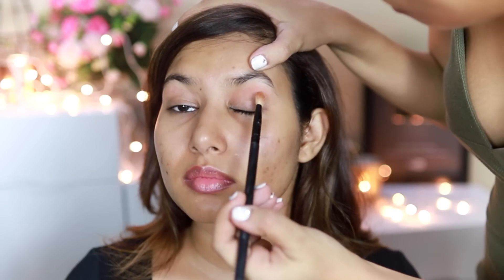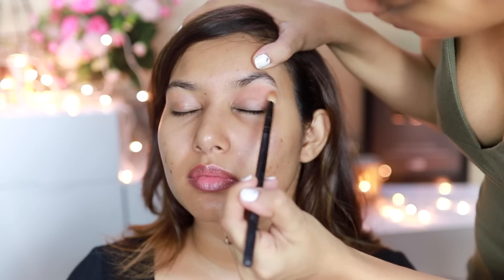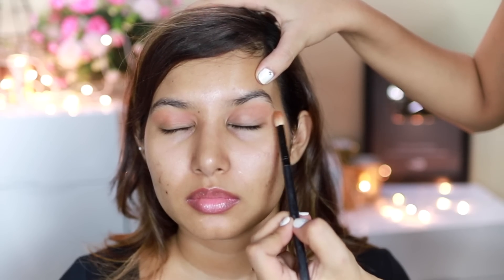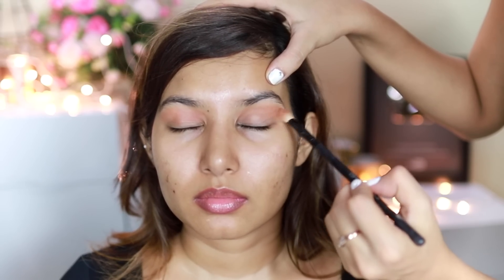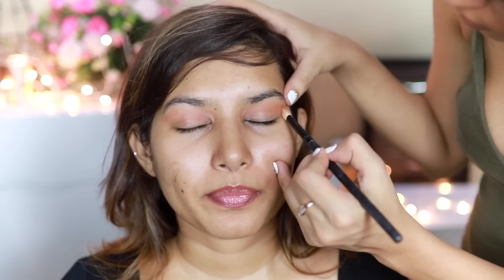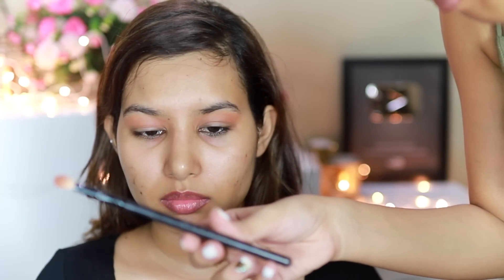I'm applying the shade Burnt Orange as a transition shade. She almost has a monolid. I'm just blending it and extending it outwards a little bit so that her eyes look bigger. The colors blend so well from this Anastasia palette. Then I'm taking the shade Red Ochre — and I forgot to mention, the brush I used is the Pro Arte 217, a nice blending brush to apply the transition shade.